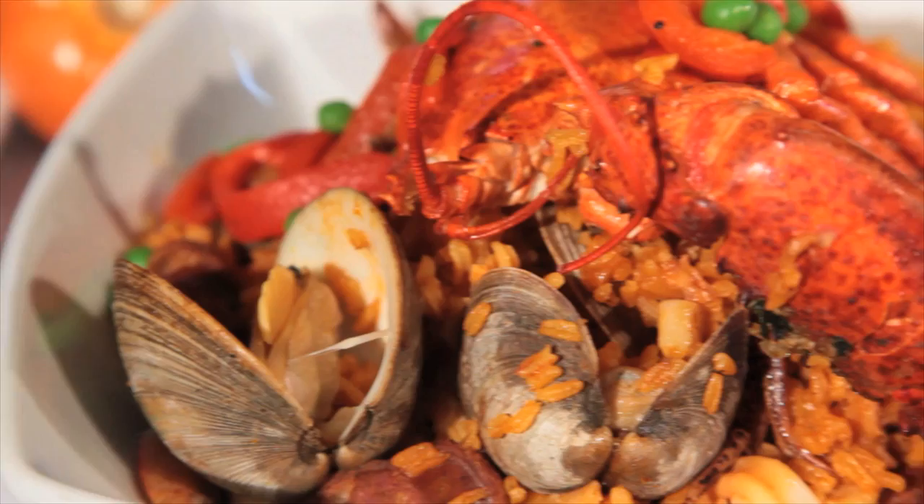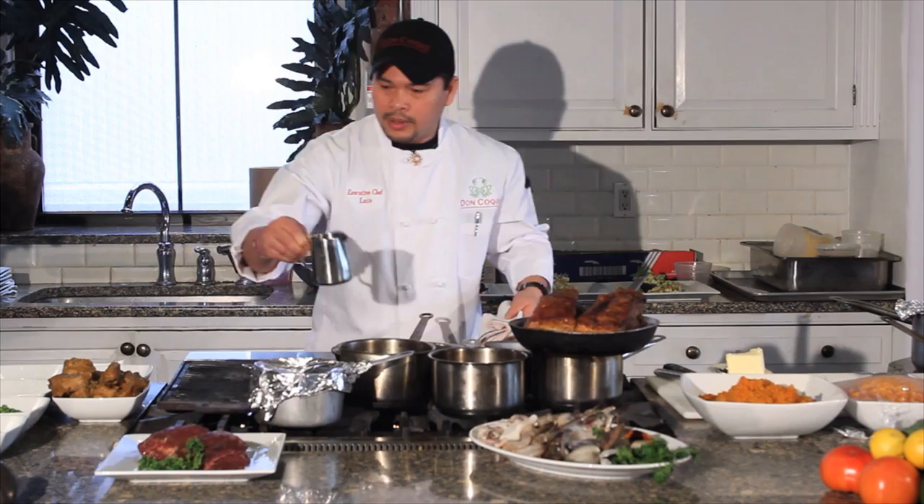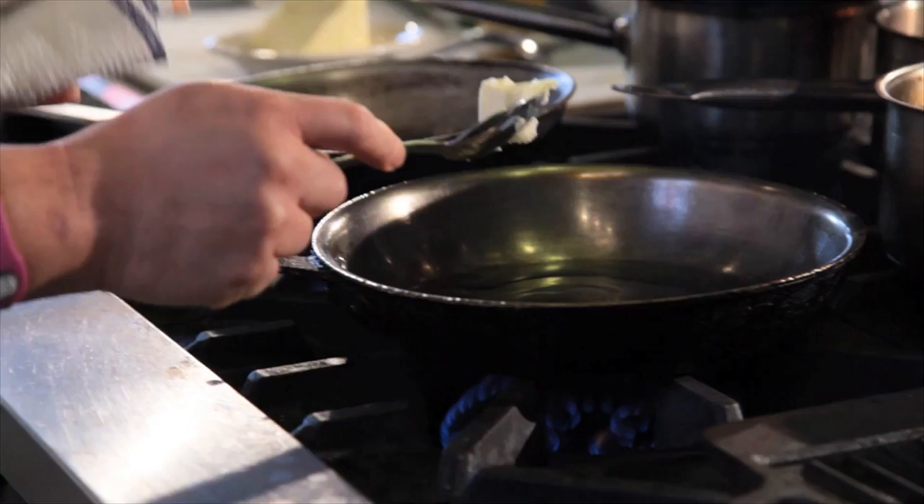What I'm about to show you right now is the paella. I have this very hot sauté pan right now. I'm going to add oil into it, and also a little bit of butter. I always add butter just to give color to the seafood.